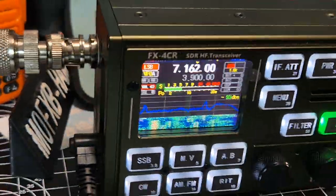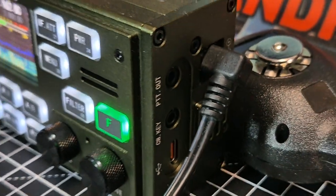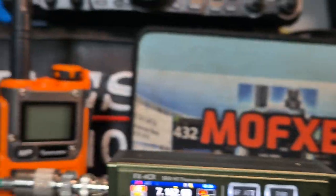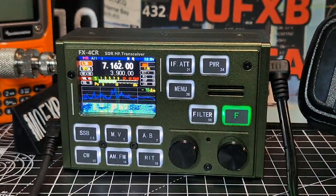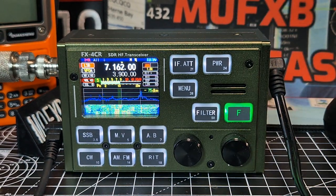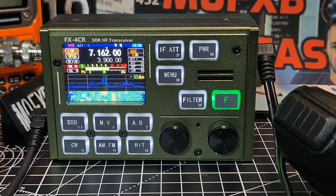Look at that display - that is a really clear display. Once you get used to the interface it's fun. It comes with a nice chunky microphone and it's very easy to connect and tune. I like to use the ATU-100. Looks like there's a built-in battery, but there's no battery in this.